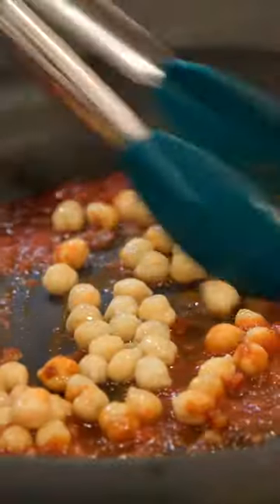Drop our pasta with salt. Add a little bit of chili flake. Cherry tomato sauce. Add the chickpeas just to heat them through.